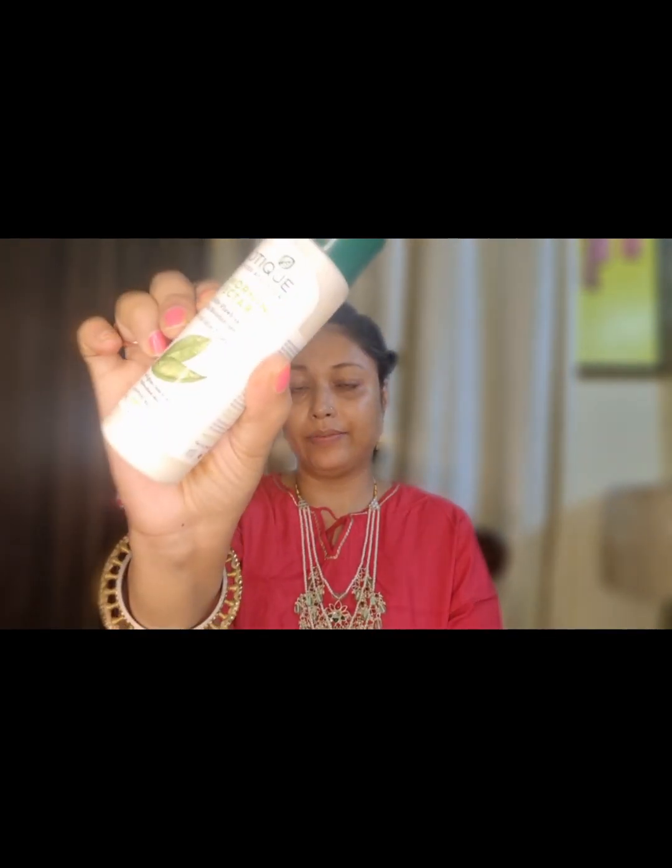Now the toner has been absorbed. My skin is dry so I have used it here, but if your skin is oily then you should use it with gel. Now I am using the Prime Sublime Anti-Aging Primer.